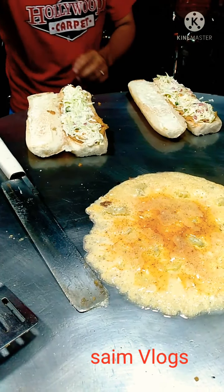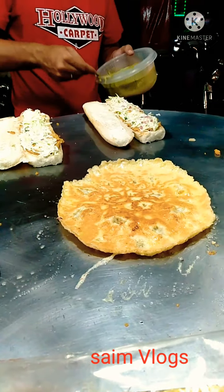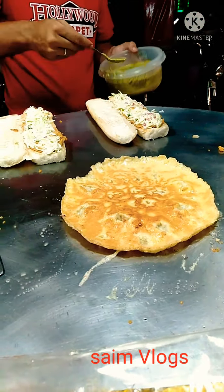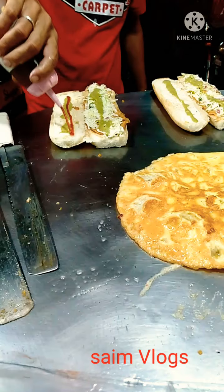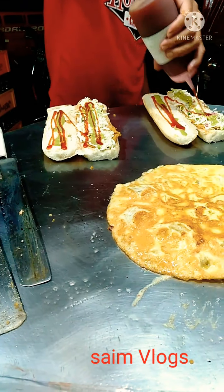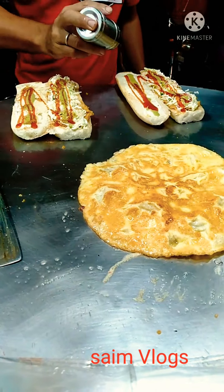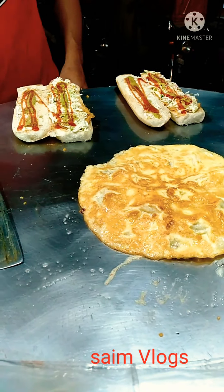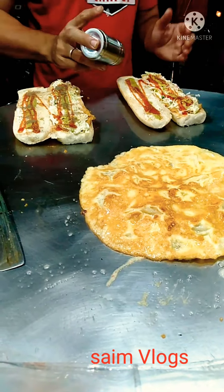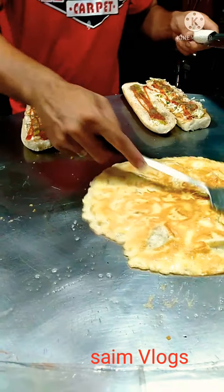I am going to take a look at it. Can you get it? Can you put it on the camel?